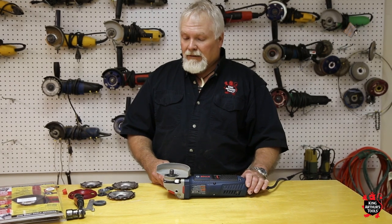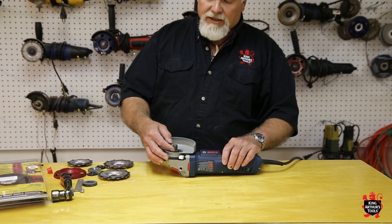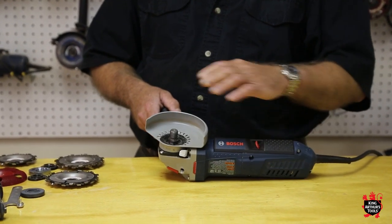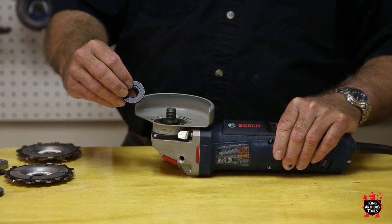Today we're going to talk about our tandem mounting of Lancelot and Squire. Most grinders can handle two Lancelots — it depends on the length of the arbor. However, most of them can accommodate two Lancelots if you use our Universal Nut.